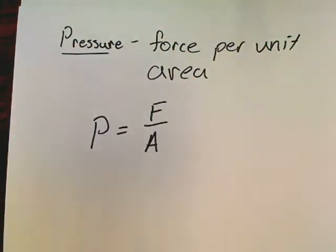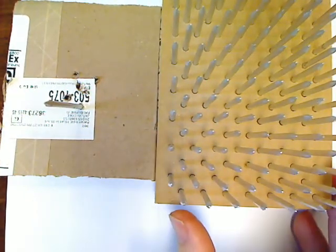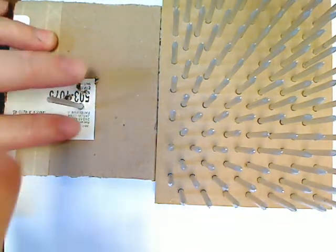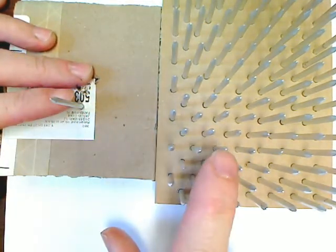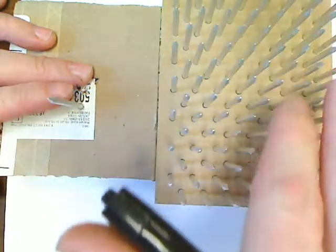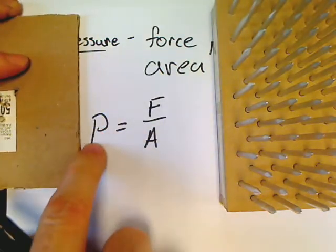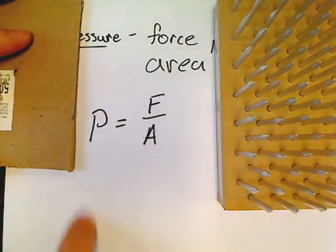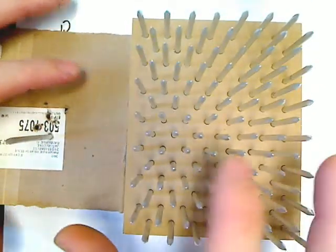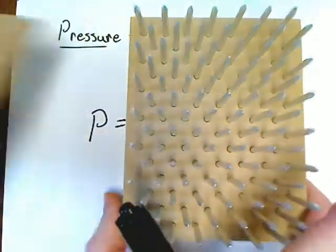So what was the difference with the two nails? I had the bed of nails versus the single nail. When I had one nail, you had all the weight on one tip of one nail head. What changed? When you've got the bed of nails, you've distributed the weight over all these nail heads. Look at the equation — pressure and area are inverse to each other. So if area goes up, pressure must come down. By having more nail heads, we distribute the weight over a larger area and therefore reduce the pressure being exerted on the balloons.